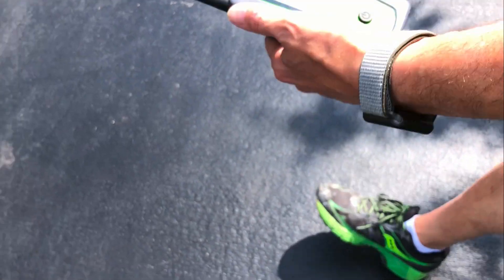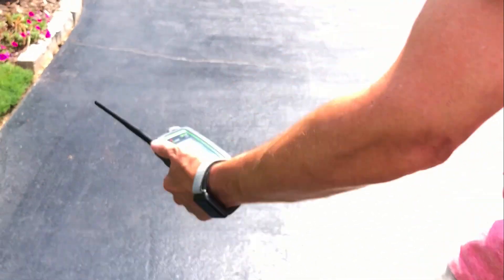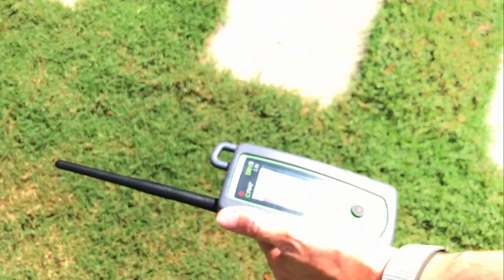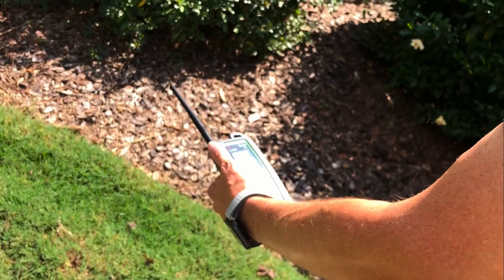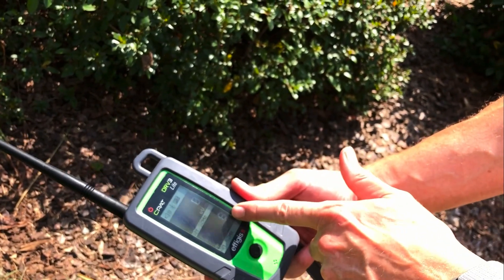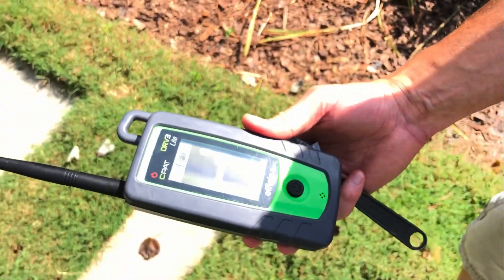I'm starting to get two microvolts per meter — it's telling us we're getting close. Often times you don't know exactly where the line is running. It is a buried drop. Two microvolts, three microvolts, five microvolts, seven microvolts. As this number starts to go up — now we're up to eight microvolts per meter — this is telling us we're getting closer to a leak.